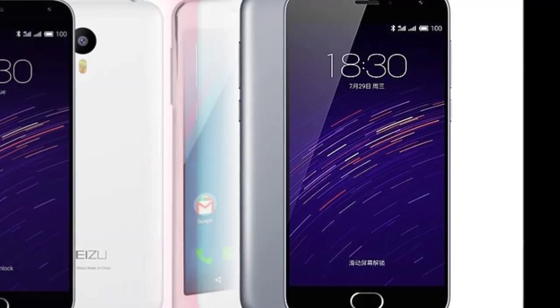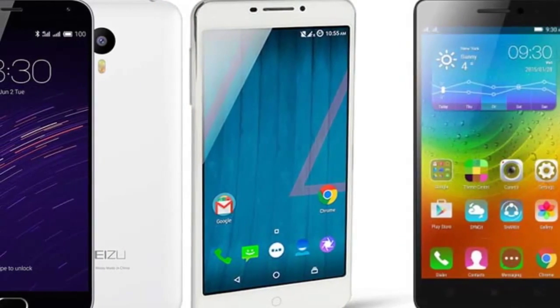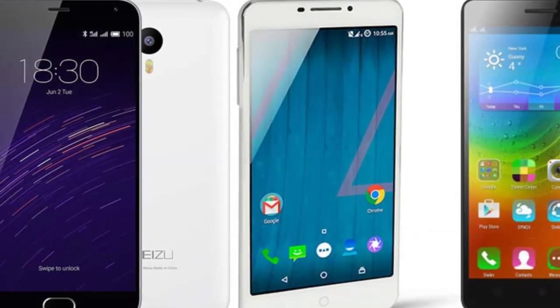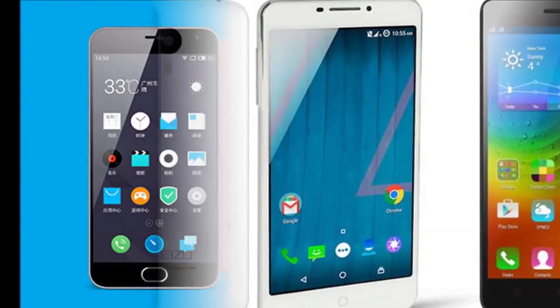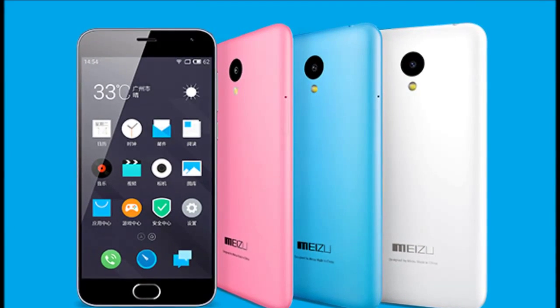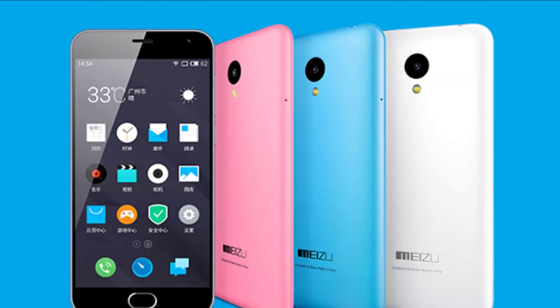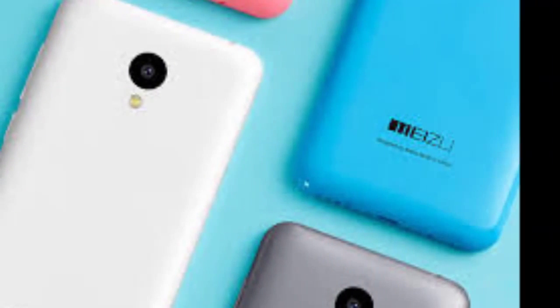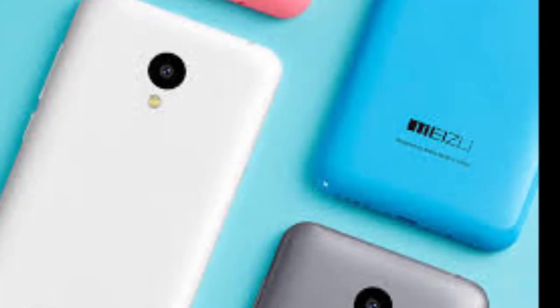Apart from these features, the device has 2GB of RAM, a 2500mAh battery, and runs on a MediaTek MT6735 SoC. This is a 1.3GHz quad-core SoC with a Mali-T720 MP2 GPU, and is commonly seen on devices in this price range.